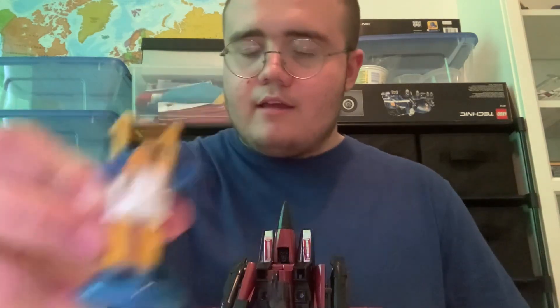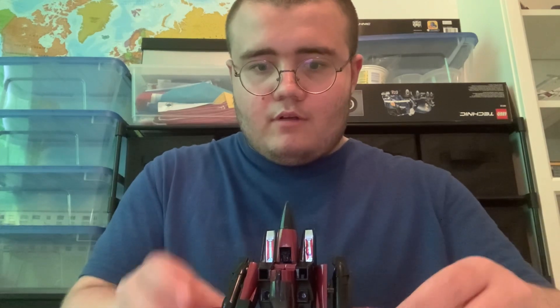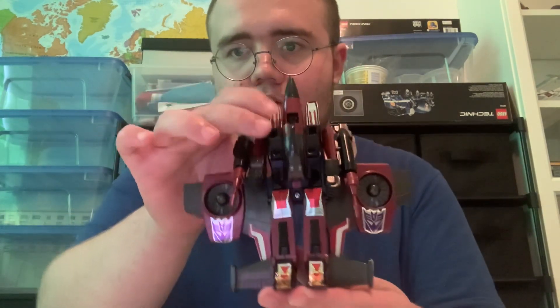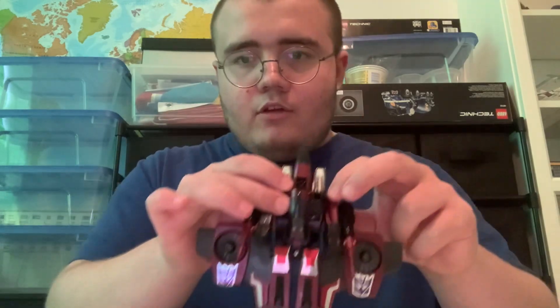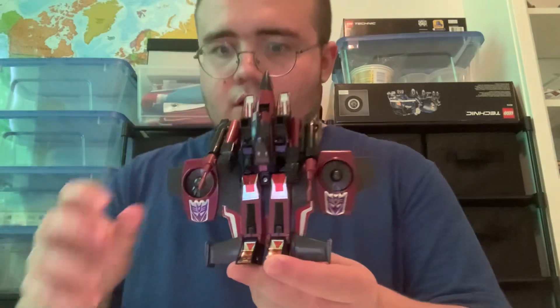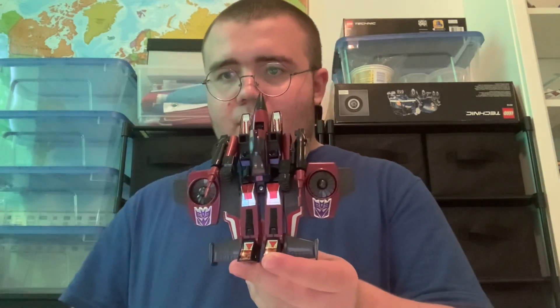Hey guys, this is Amtrak Lover 1014 here, and today in the mail I got G1 Sea Spray and G1 Thrust. Without any further ado, I'll take a look at Thrust first. Here is Thrust in his robot mode.